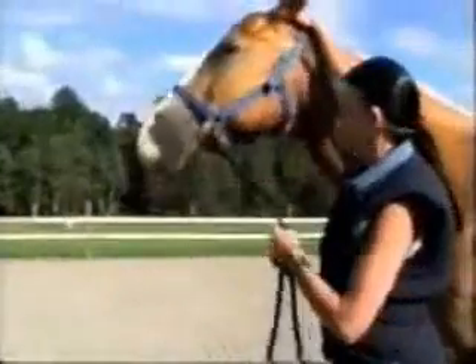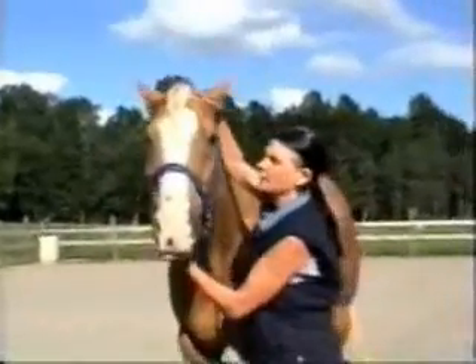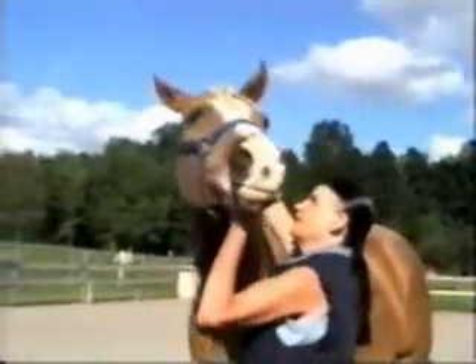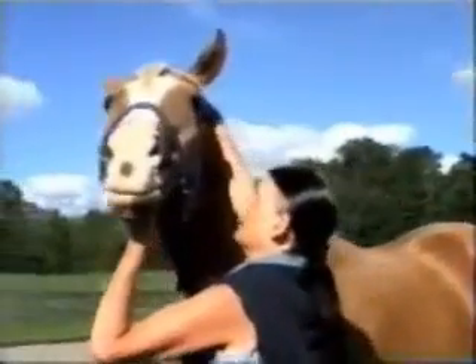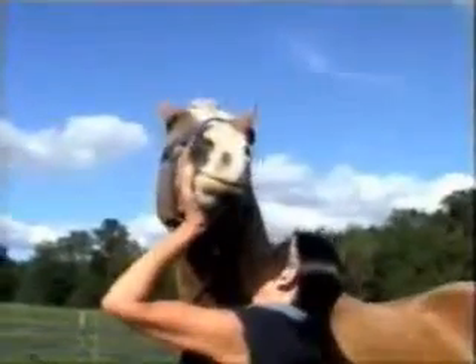I palpate, and poke the point with my thumb. The horse responds by lifting his head. Now I put the horse in a preferred position, lifting the horse's head to relax the muscles at the poll.